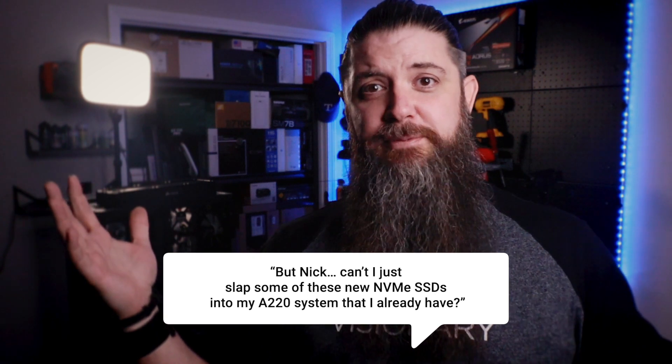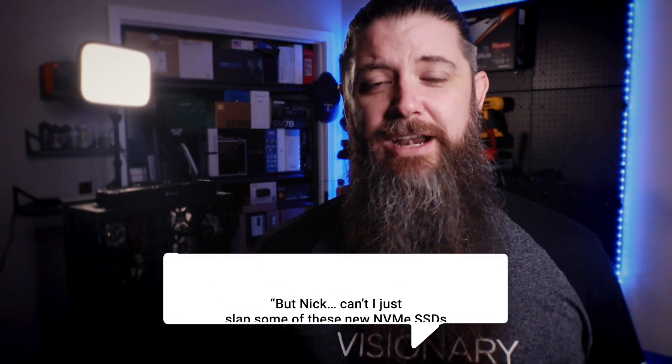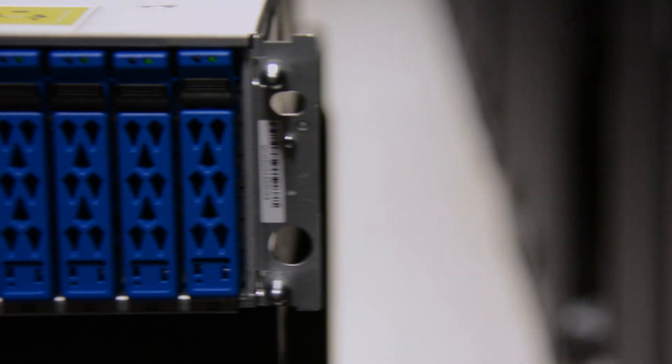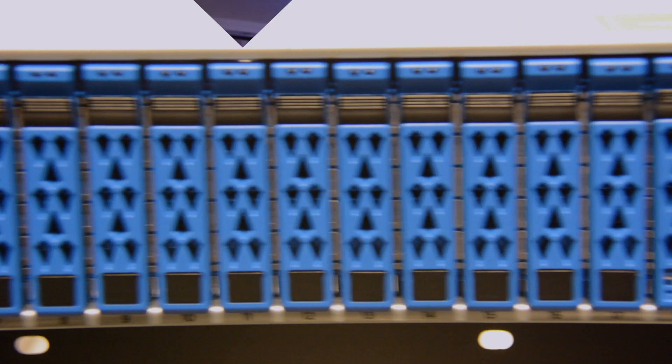Can't I just slap some of these new NVMe SSDs into my A220 system that I already have? No — please don't do that. They are electrically incompatible and doing this could actually cause serious harm to your system. To help keep track of media, NetApp has also changed the front of the drive carriage to a blue color for all NVMe media, instead of the usual gunmetal gray used by SAS media. Please don't put NVMe drives in your A220. Seriously. You'll thank me later.